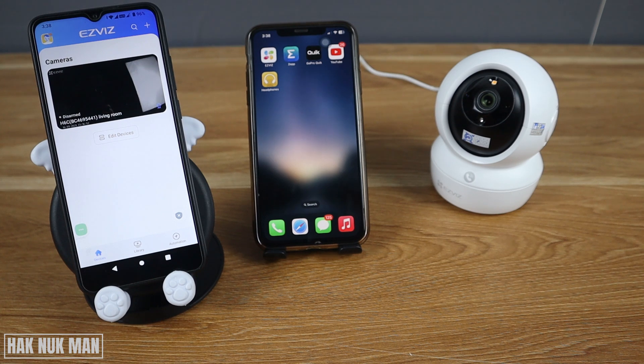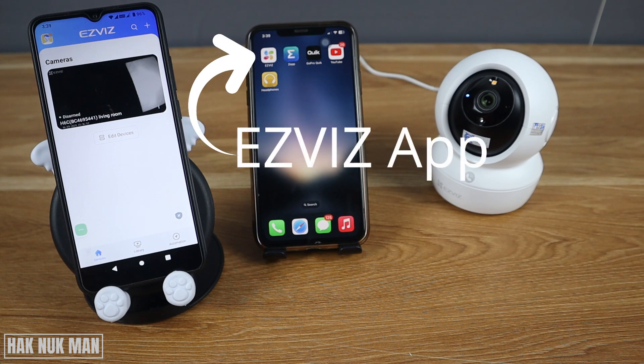Good evening everyone. In today's video I'm going to show you how you can share the EZVIZ wireless security camera to another device. As you can see, this device is already connected to that camera, and now I'm going to share it to my iPhone.